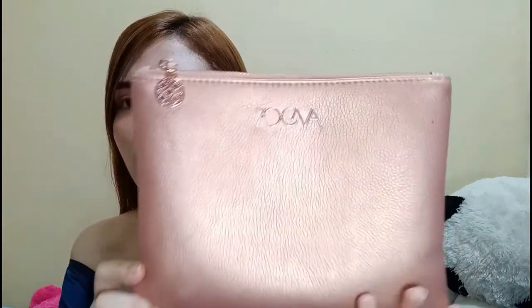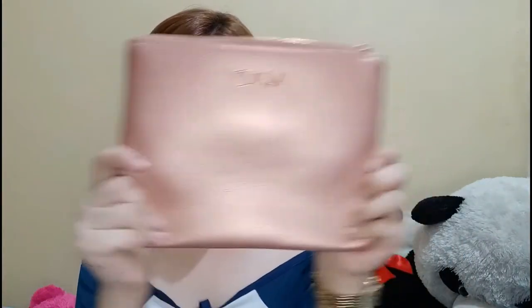Meron akong ginagamit dito na from Zuiva. Nakuha ko to free dun sa binili kong brush set sa Shopee. Ito ginagamit ko sya when I am traveling pag pumupunta kami sa malalayang lugar. Ito kasi sobrang convenient ng gamitin, mailalagay mo talaga sya lahat kasi maluwang sya and at the same time malaki yung space nya. Ito yung aking ginagamit pagka nag-travel kami.